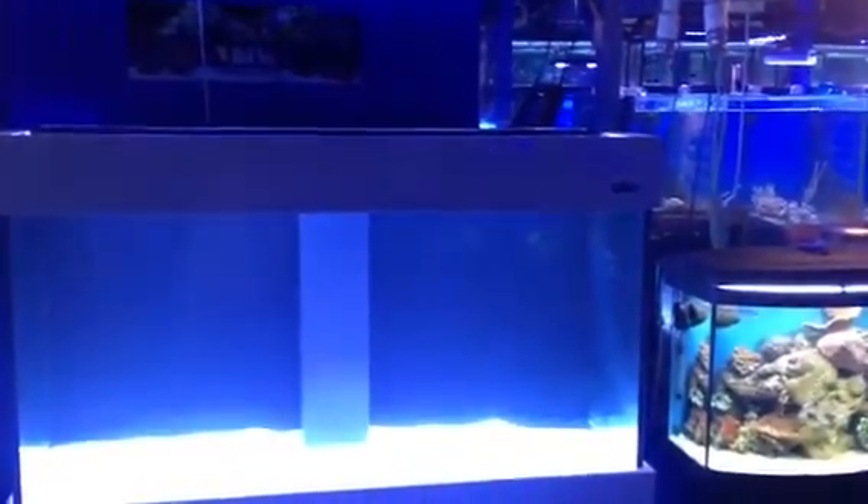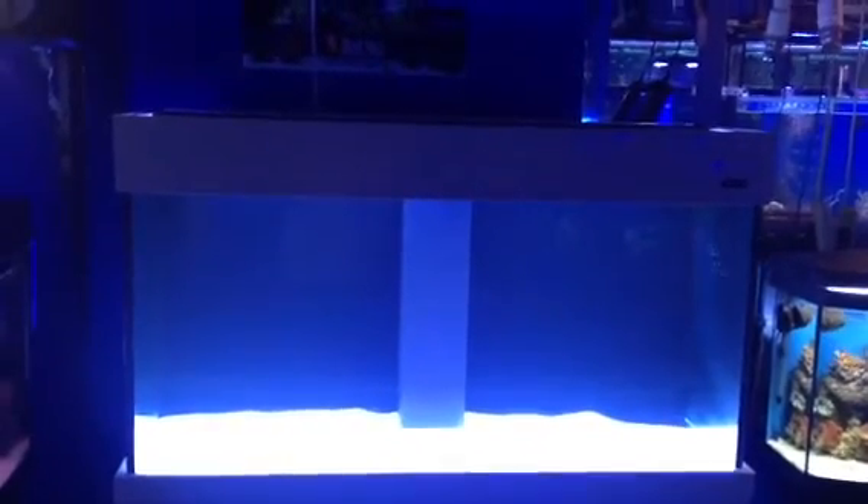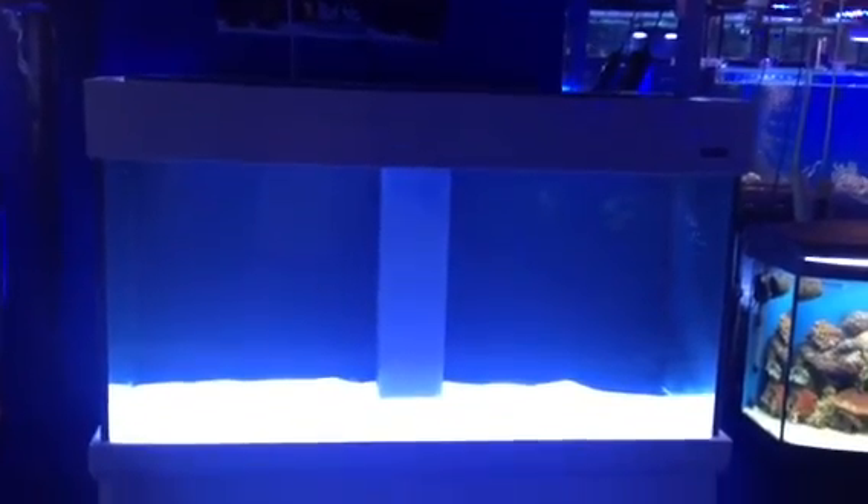Extremely nice looking, very well finished. I think this is one of the best things Aqua1 has ever done — a beautiful tank. No matter how nice your house is, you really wouldn't hesitate to put this in your house. Very modern looking at a price you can't balk at. Come and check it out — we'll slowly set this tank up and show you how it performs. I'm extremely confident with it.